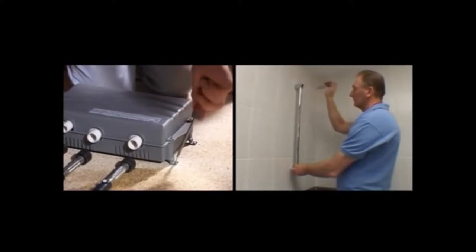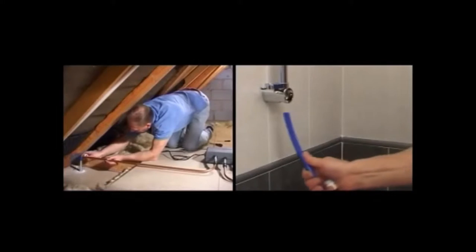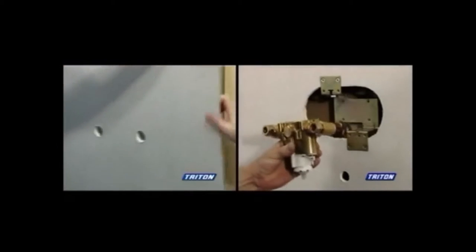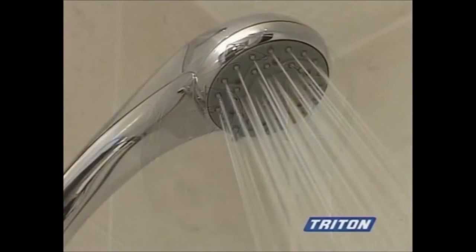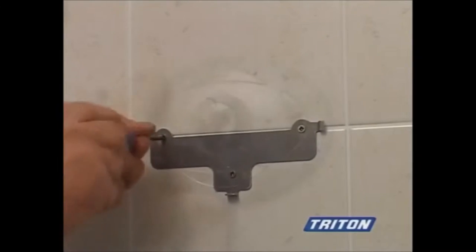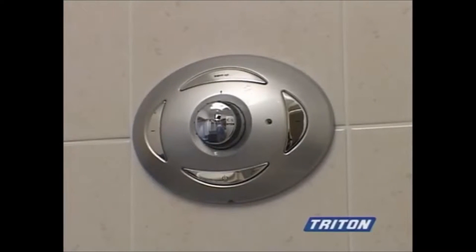A satellite shower is easier and quicker to install than most other showers. With a traditional built-in mixer shower, the mixer and pipes have to be concealed in the wall before tiling. A satellite shower can be installed into a pre-tiled showering area, and as the remote control and shower unit are simply fitted to the tiles, there is minimal disruption. It takes just a fraction of the time to install.